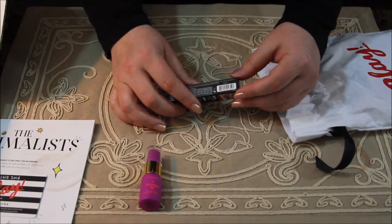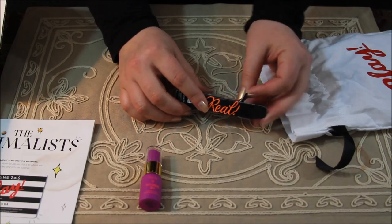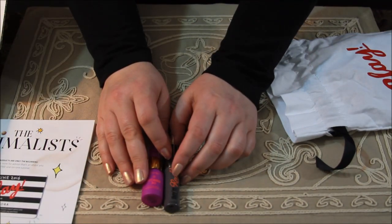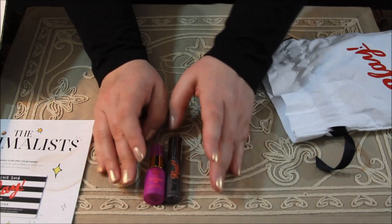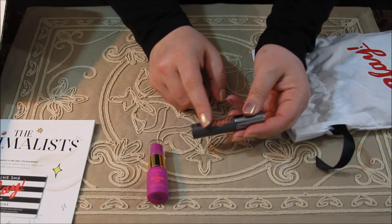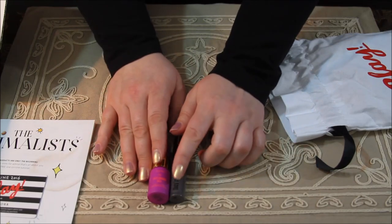The next product is from Benefit and it's the They're Real Mascara. Surprisingly enough, I've never tried this mascara before, so I'm happy to have that. I find that the sample size mascaras will last almost as long as the large size for me, so it's a pretty good sample to have.